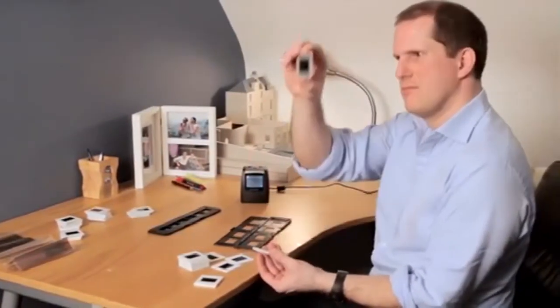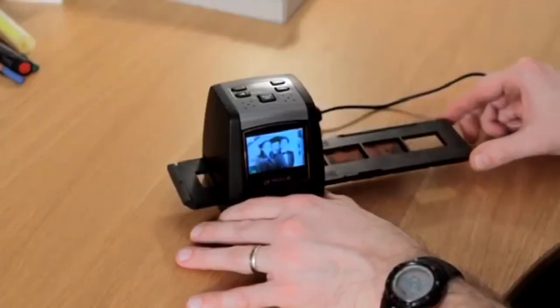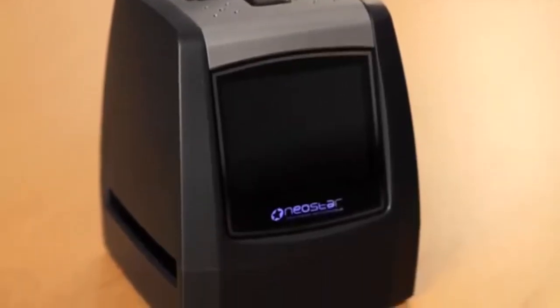If you have a collection of cherished 35mm film negatives or slides in the loft and don't want them to deteriorate and be lost forever, then why not bring them to life by transforming them into digital files and saving them directly to an SD memory card with this new film and slide scanner from Neostar Electronics.